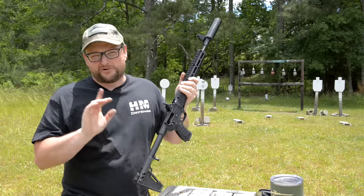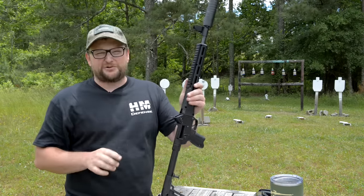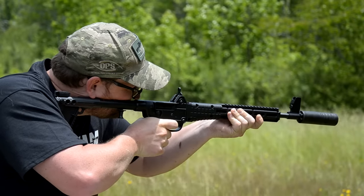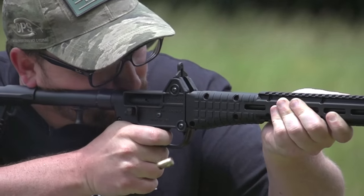There is no last-round bolt hold open with the Sub 2000. The sights can be a little weird to pick up — I noticed on both my Gen 1 and Gen 2 Sub 2000 that it requires the front sight base to be almost completely bottomed out to zero, and that tends to be the case between both the Gen 1 and Gen 2.